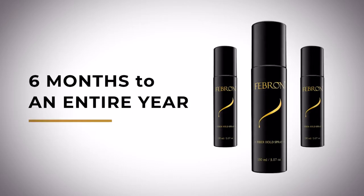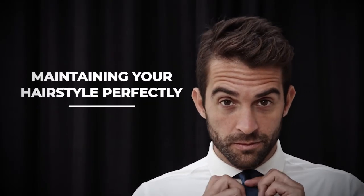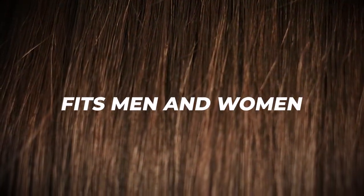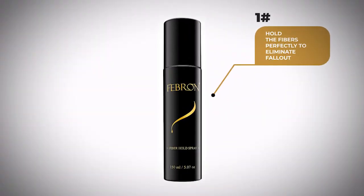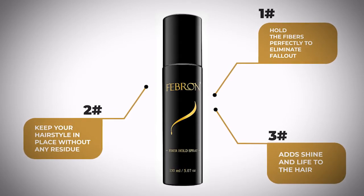Overall, it's the ultimate product to hold fibers while maintaining your hairstyle perfectly in place throughout the entire day. It fits both men and women, and also adds shine and life to your hair. So you'll get three in one unlike any other product: one, holds the fibers perfectly to eliminate fallout; two, keeps your hairstyle in place without any residue; three, adds shine and life to the hair. So go ahead, give this a try, and I promise you won't regret it.